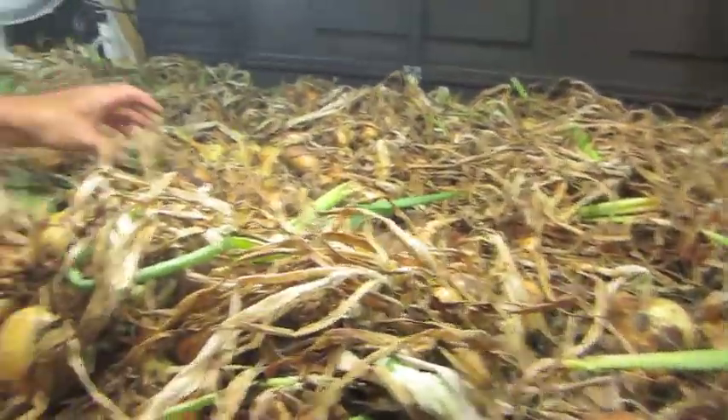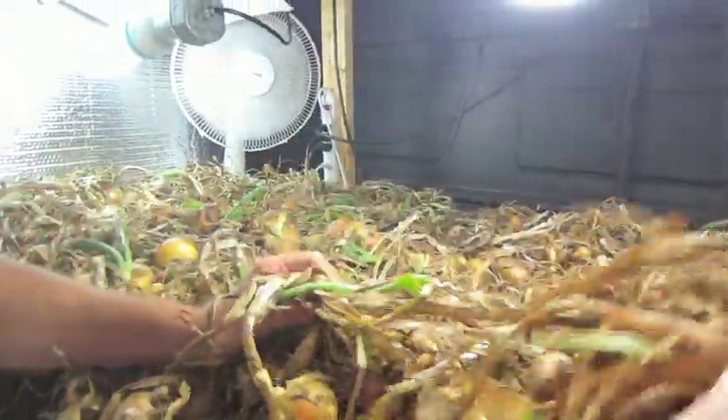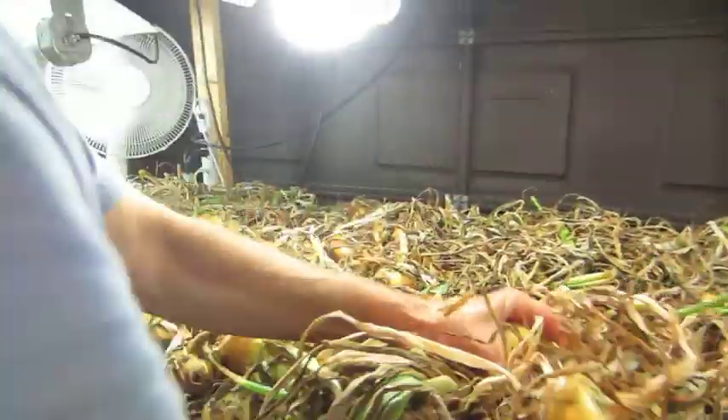You can see the fan actually does increase the airflow quite a bit — that's a good thing. This table is getting close to being fully used up, so we're going to have to look for some other spaces to lay out the onions.